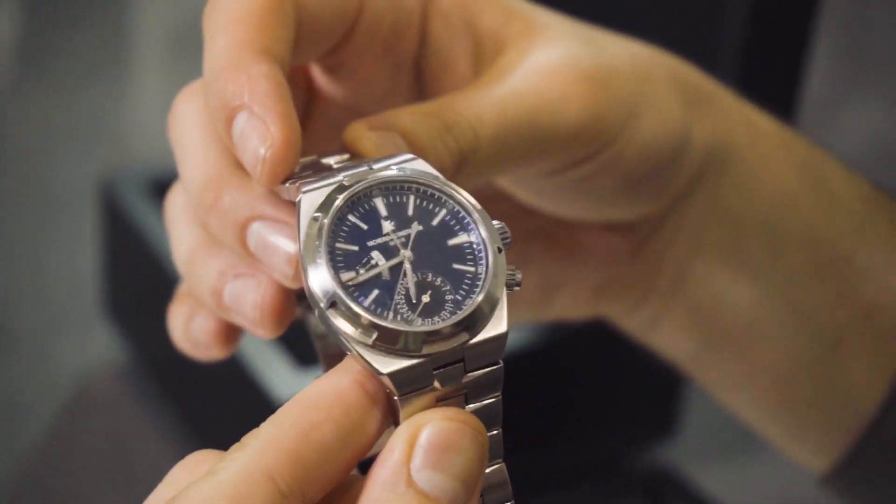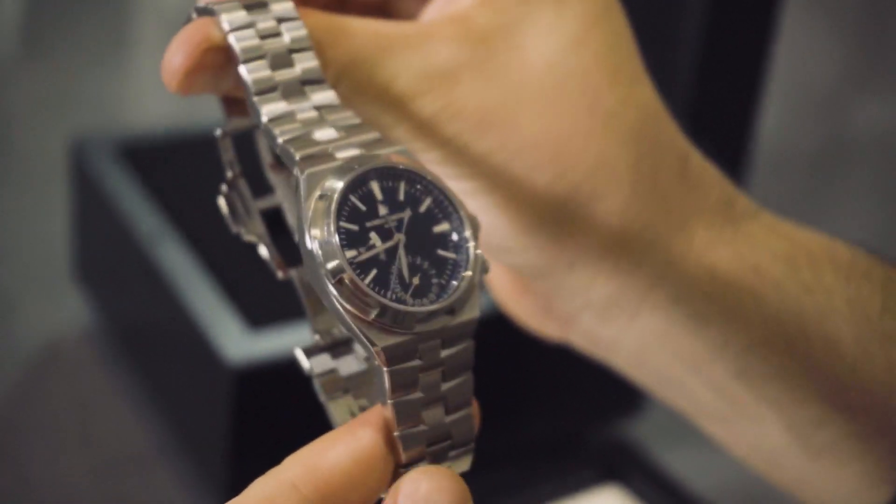The model I have here today is the 7900V Dual Time. This is the latest model, released in 2018, and it was very well appreciated in the watch market. It's a bit different to the previous ones and there are some really innovative, cool features.